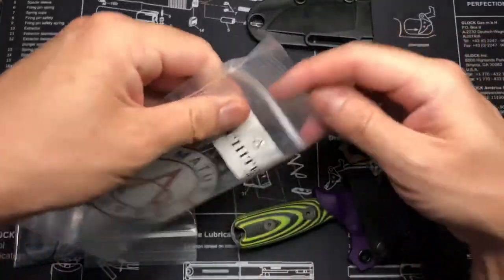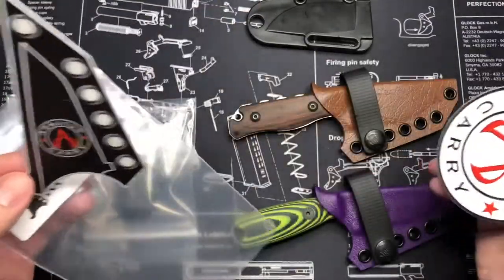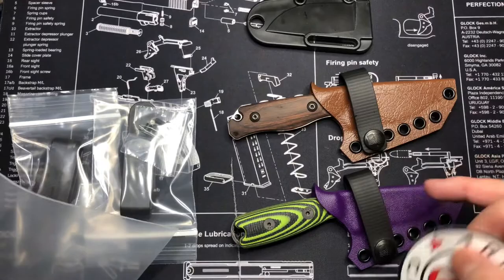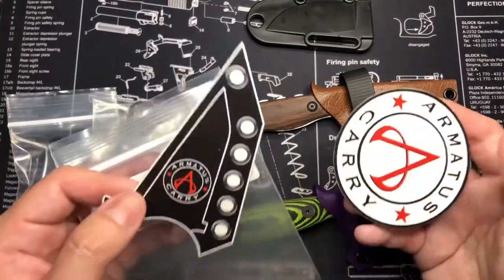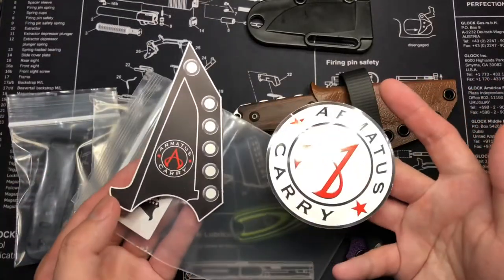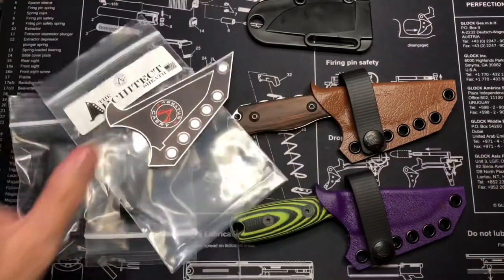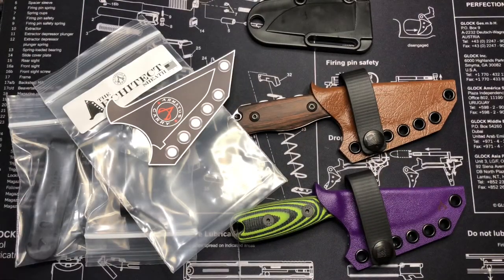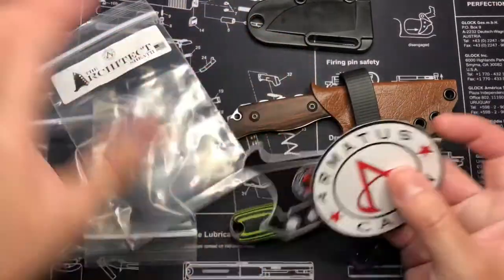This is what it comes with. Sorry, I opened this one up without doing a video because I've been so busy, and this one stayed in the bag until now. This one I've had for like a week or two and finally got to take it out of the bag. This is what it comes with on the other bag — so it's a sheath sticker here, and the other one is a round one, which is pretty cool too. I plan to stick that on my knife case.